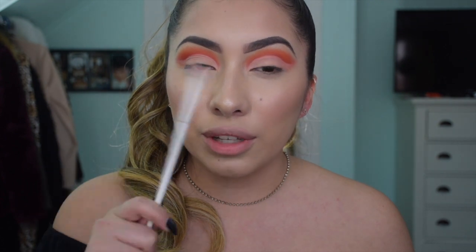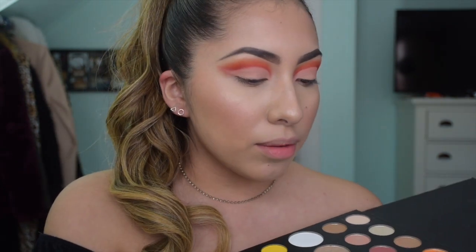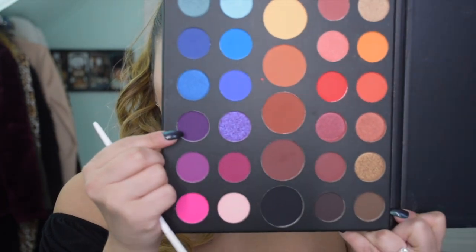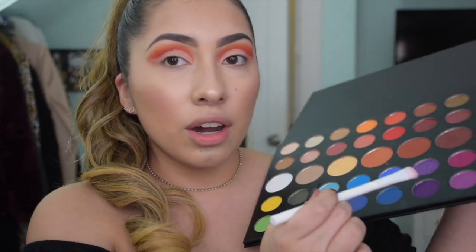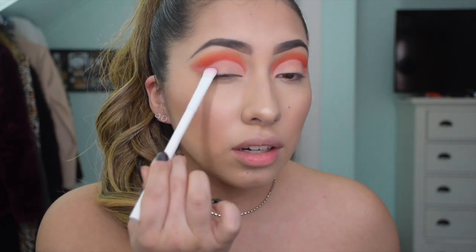Now that both creases are cut, I want to go in with more colors from this palette for a colorful look, kind of based off James Charles' rainbow look. I'm going to go with a yellow, green, blue, and purple - kind of like a rainbow. We'll work from the outside towards the inside, so I'm going to go in with the purple first, grabbing this shade from the James Charles palette. Using this Crown flat shader brush, I'm just going to pack it on the outer corner.